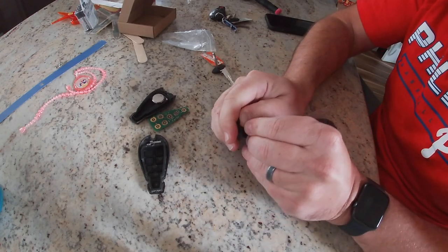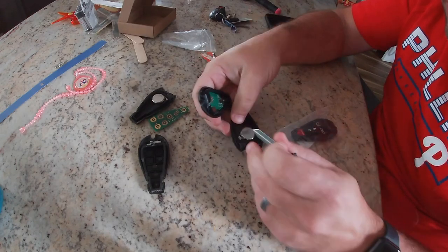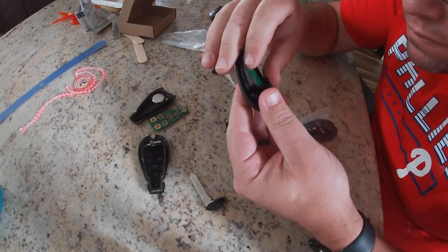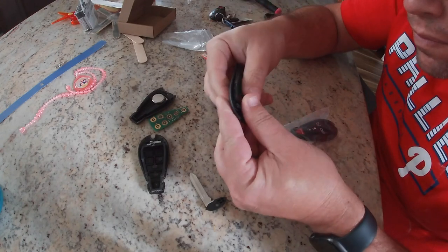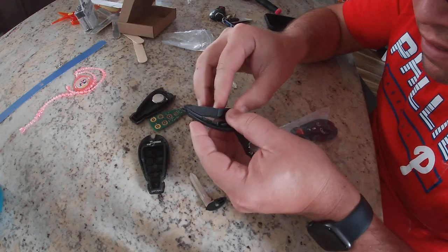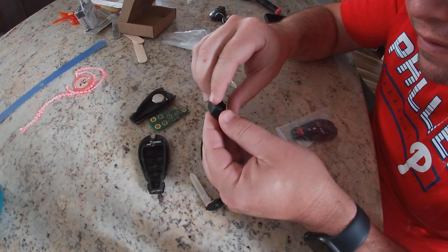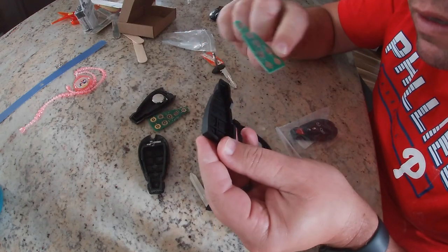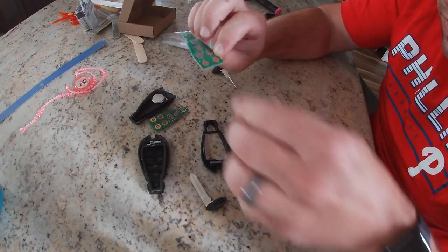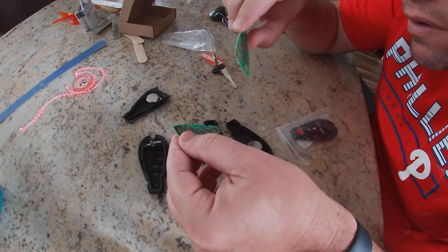So let's open this new one. Hopefully the buttons at least stay where they belong. We'll pop the circuit board out — this all comes out as one unit. There we go. Get the circuit board out from behind the buttons. See, they have them taped on there. So let's take this tape and see if we can transfer it over to the old one.